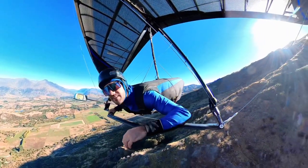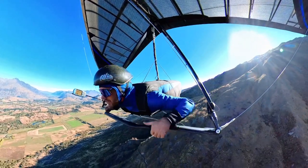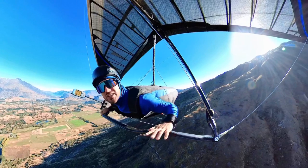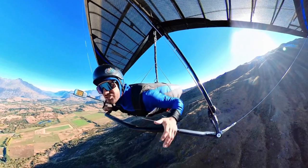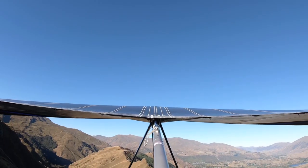You can really see that the shape of the glider - the shape of the wing - has actually changed, especially if you look from the other camera from behind. If I let this VG off now, you're going to see that the trailing edge of the back of the wing is going to totally change shape again.